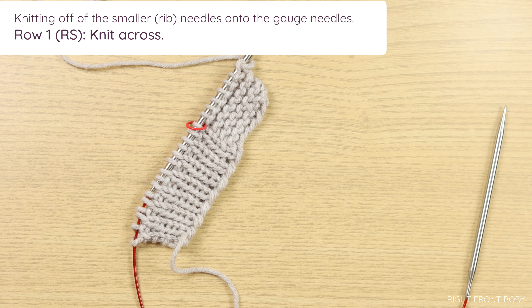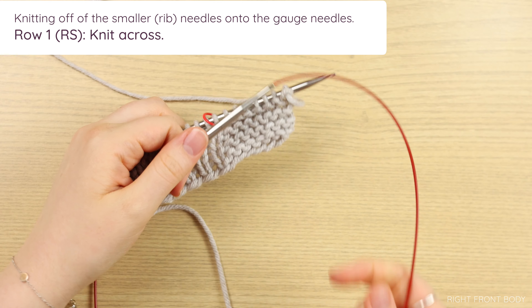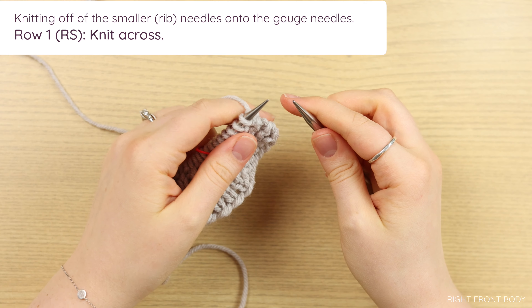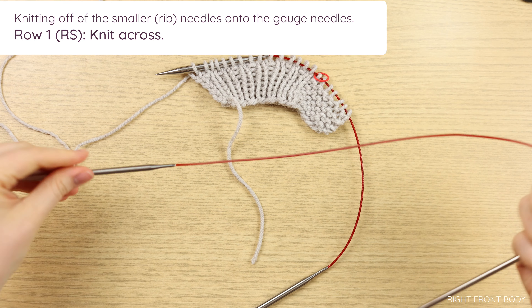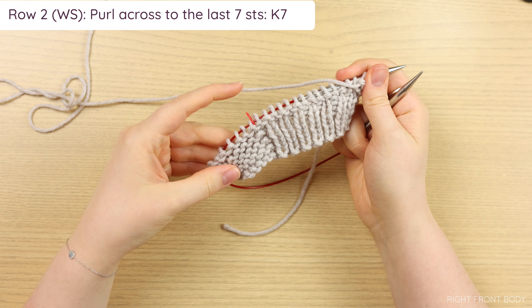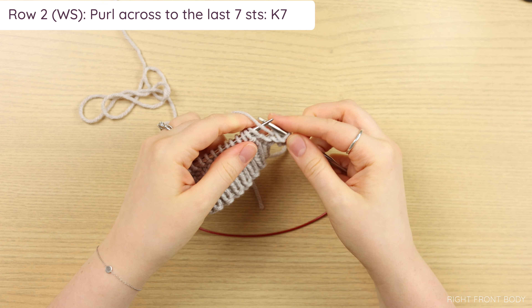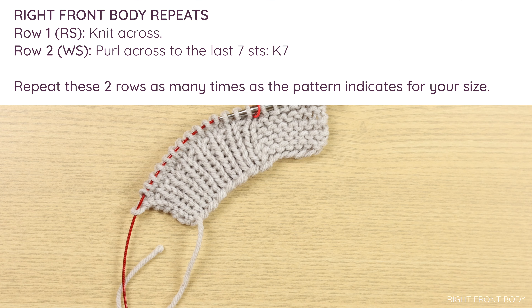Once your right hem is done, it's time to move on to the body. Switch to your gauge needles and work in stockinette while maintaining the garter edging. Knit off your rib onto your gauge. For row one, which is a right side row, knit across and slip the marker if you have one. For row two, purl across until you get to the last seven stitches, which is your garter edging, and then knit them. That's it for your body — it's virtually the same thing as your left front but with the garter edging on the opposite side. Work in stockinette while maintaining the garter edging as written.